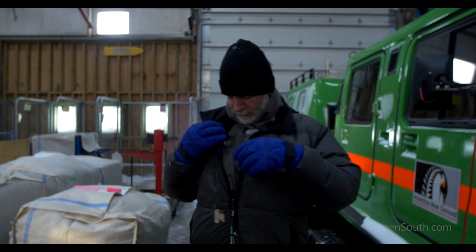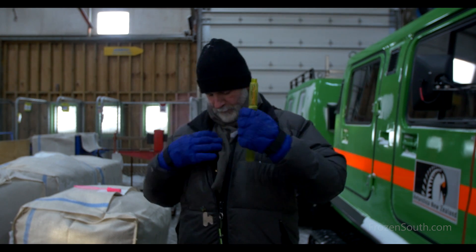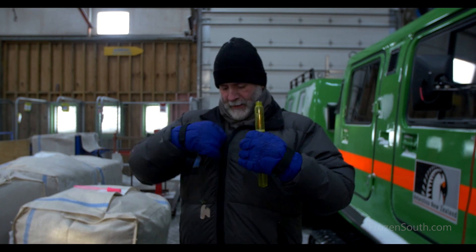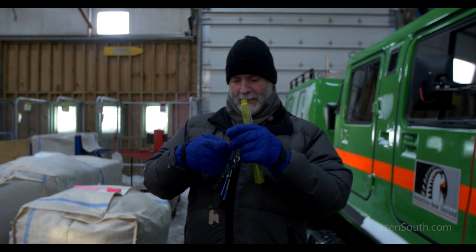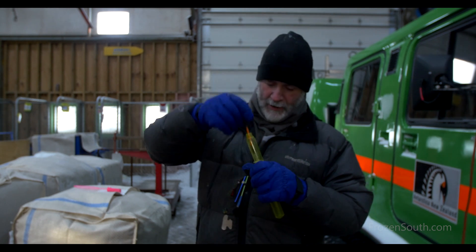I've got some bubble-making solution that I've been keeping inside my jacket, so it doesn't freeze in the meantime. I'll just give it a quick go. Here we go.